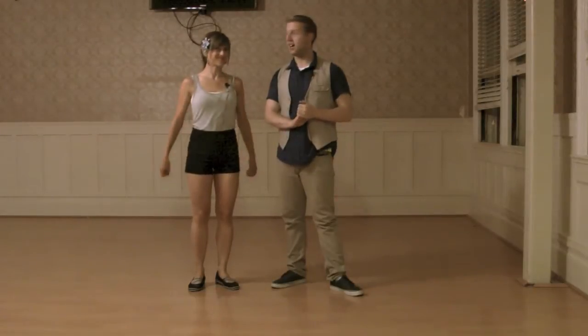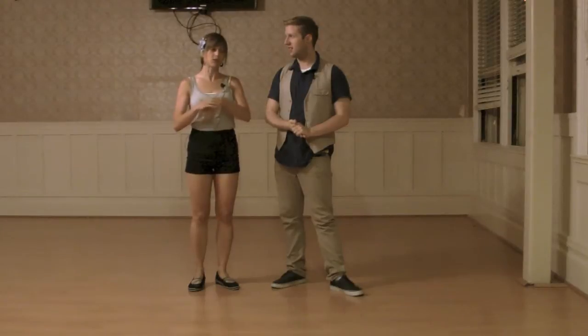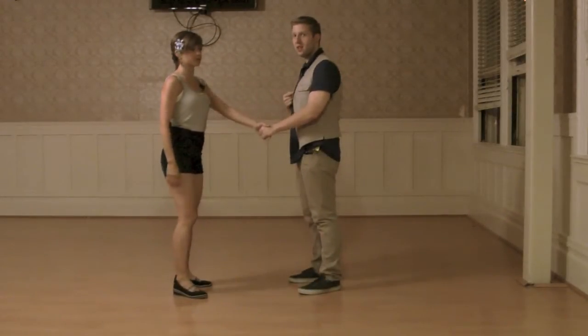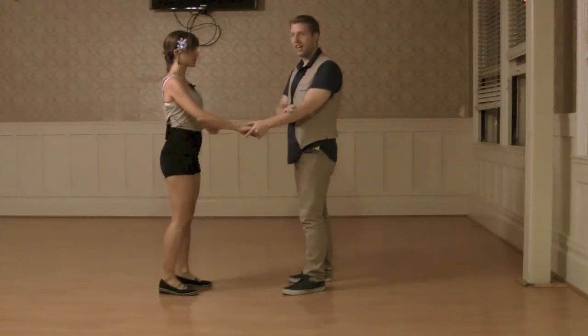This is our series line four. We did off-hand holds and the first one we started with was a left to left. We get to our left to left position by doing a swing out and letting our hand slide to the opposite.